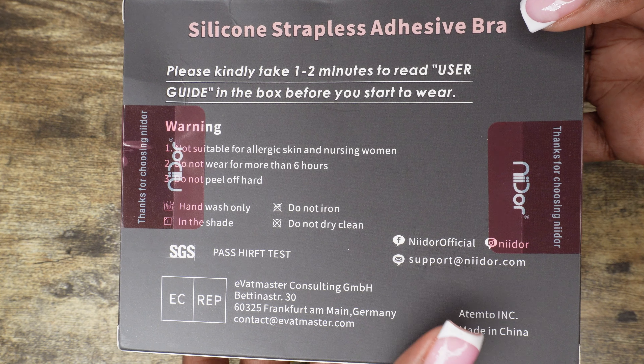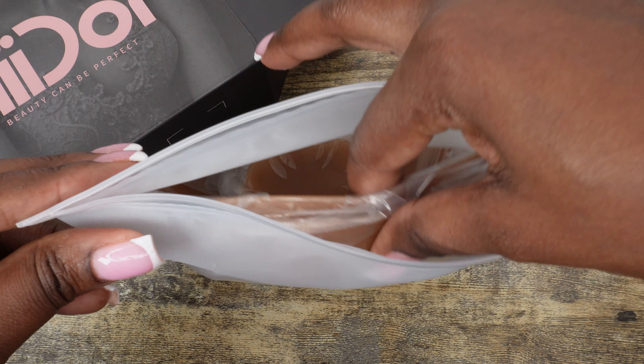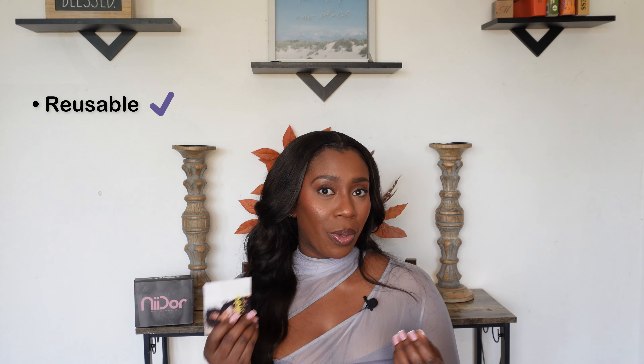I have been wearing their adhesive bras. If you are of a larger cup size like I am — I'm a 34 double D cup — the stick and support is amazing. They can be worn with backless dresses and in some outfits it looks like you're going braless. I always order a size D and they're usually true to size for me. It also comes with step-by-step instructions on how to use and care for the bra, and they're reusable so you can wear them more than once.